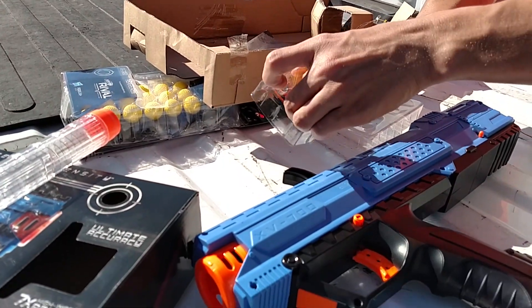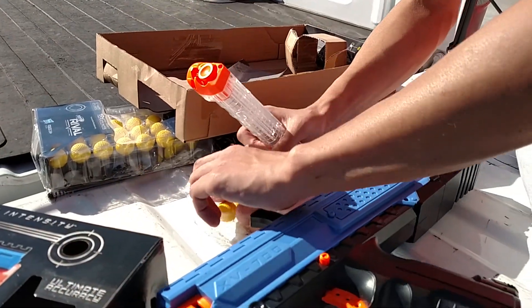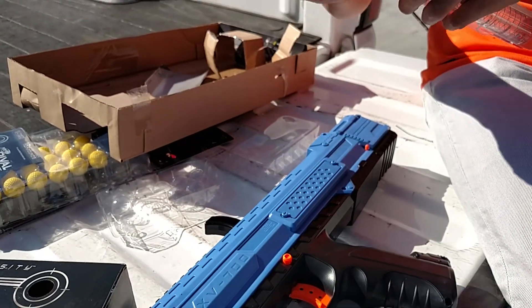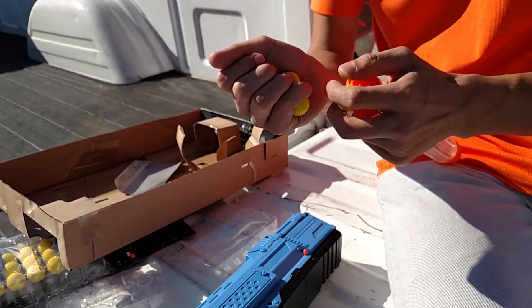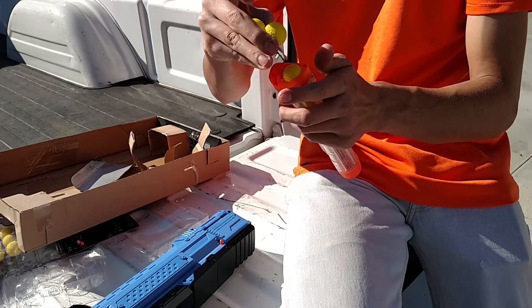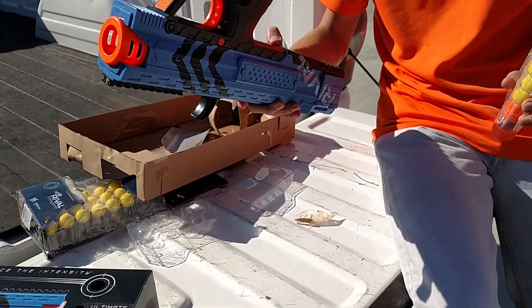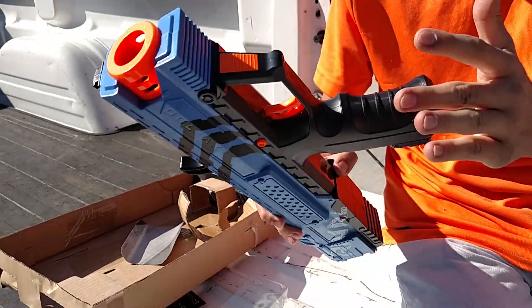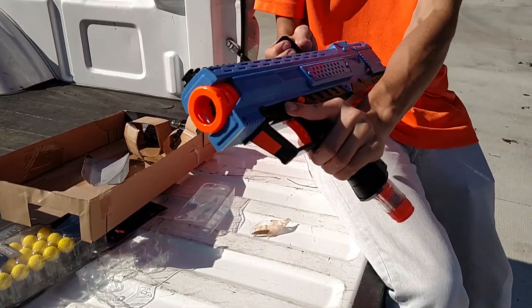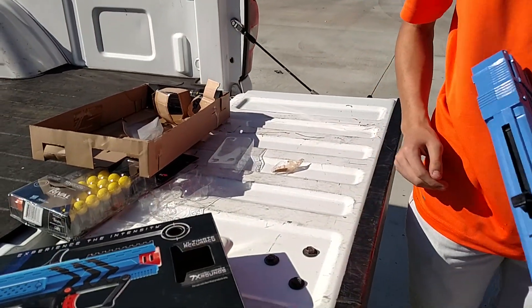Here's the foam beads for it. Really soft. Slide them in the clip. This is a 7-shot clip. It appears your clip goes into the bottom, and I guess you have to load it. Like that. Seems simple enough. Let's go over and try it out.